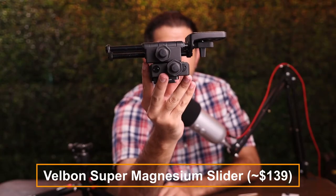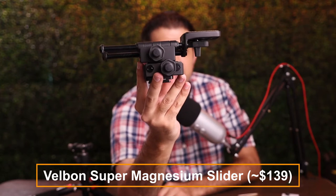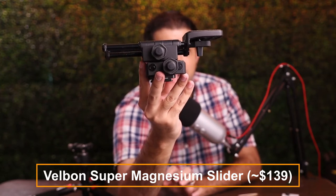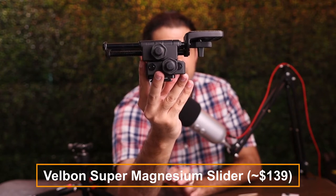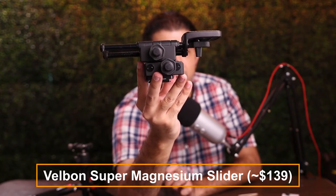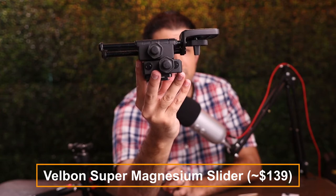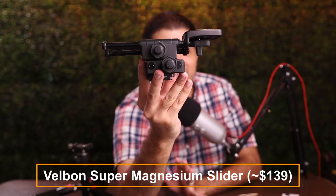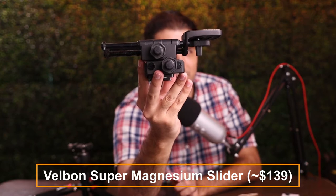The next thing I'm going to use is this super mag slider from Velbon. What it essentially does is allow me to move the camera left, right, forward, or back in very small increments. When you're working in macro photography, this is very helpful. This is one of the cheaper options, but there are more expensive ones, even automatic versions. So we're just going to stick with this for now.